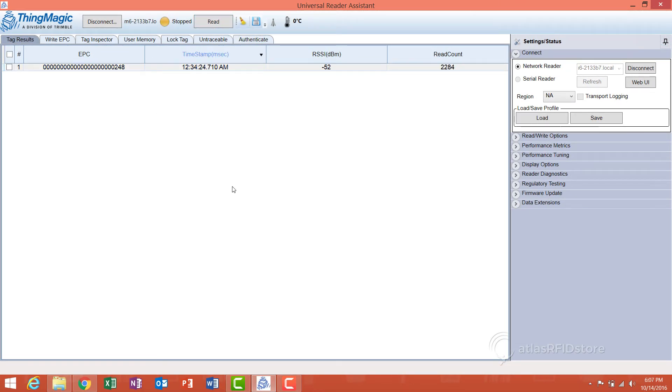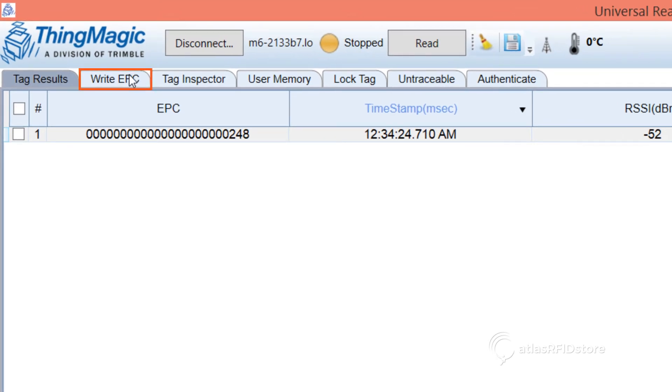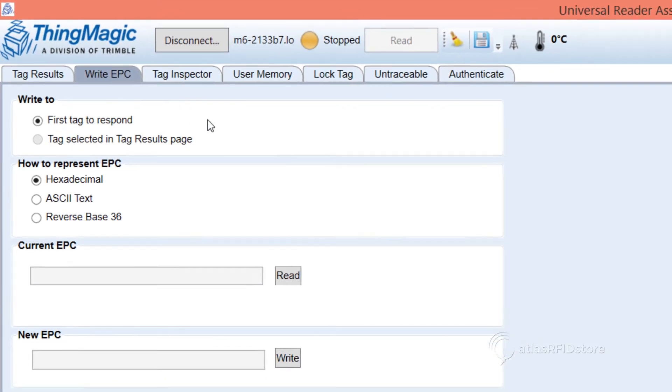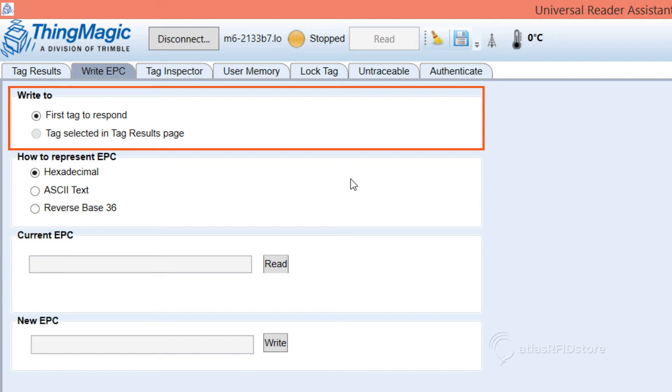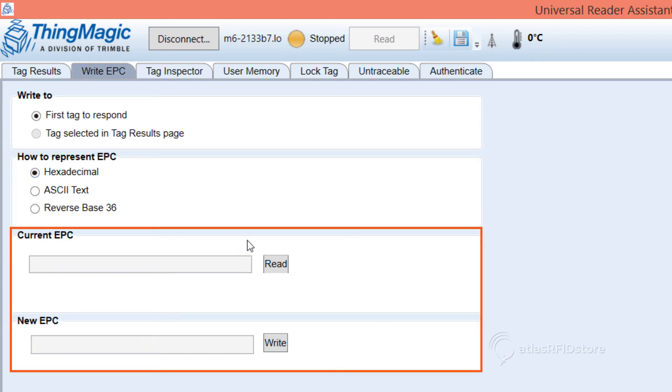You can also change the way that the tags appear on your datasheet by clicking Write EPC at the top of your screen. Select either First Tag to Respond, or the tag you previously selected, then select how you would like the EPC to be displayed on the datasheet. Then simply press Read and make your changes.